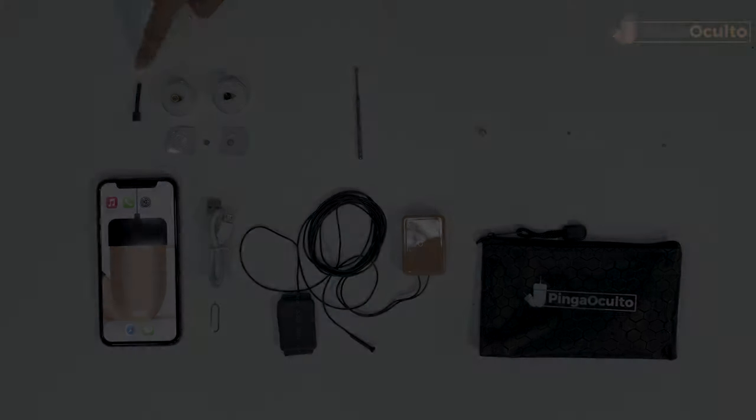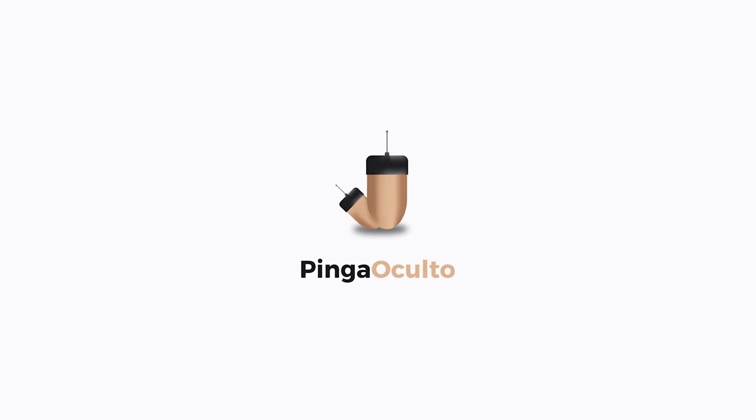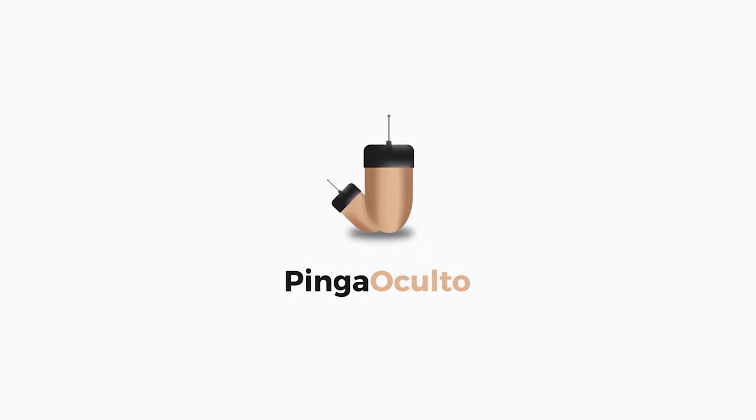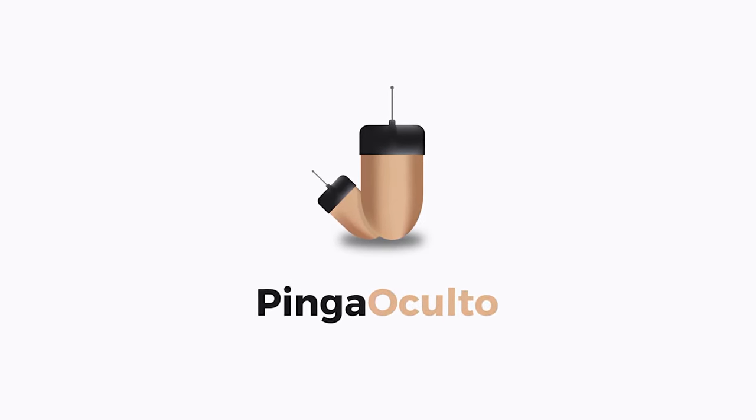Before starting to use the product, check that you are using an original Pingo Culto product by verifying that the logo matches and that you are buying from an official sales channel. You can consult us if you have any doubts, and don't forget to consult the online instructions for further information.